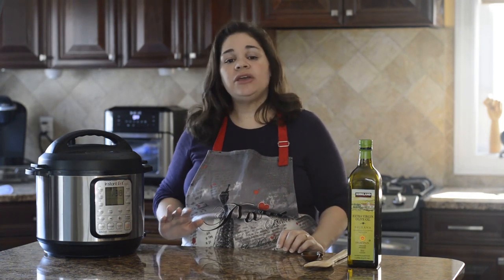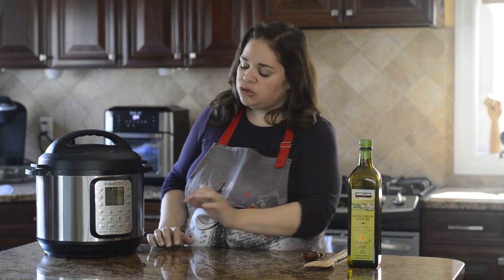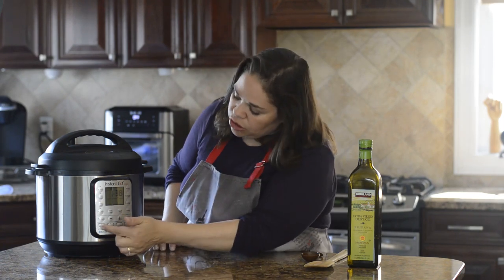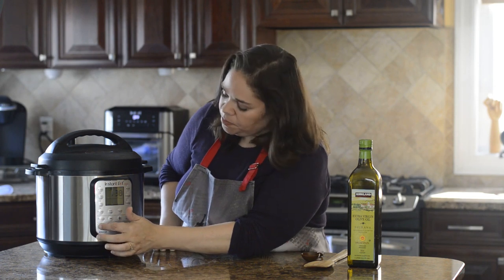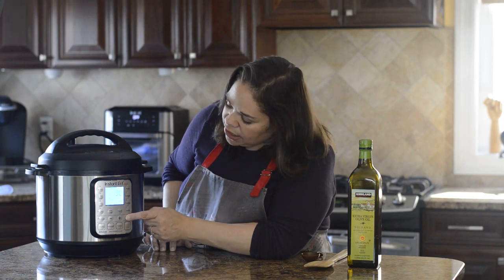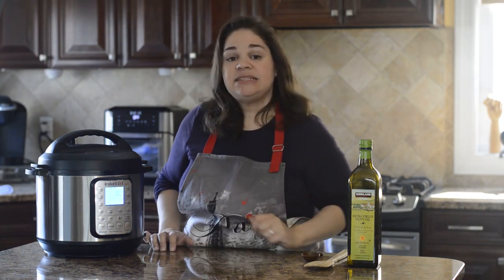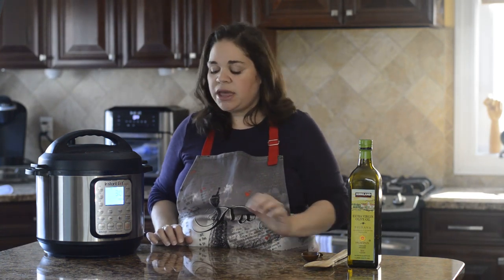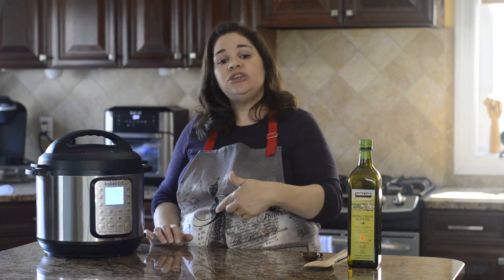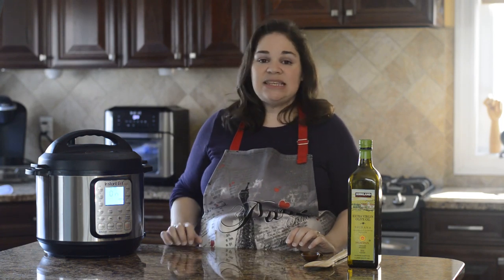The first step to actually cooking the chicken is to sear it. Press Sauté, then hit the Adjust button until it says High. If your Instant Pot doesn't have an Adjust button, press the Sauté button continuously to cycle through to the high mode. Then wait until the display says Hot.